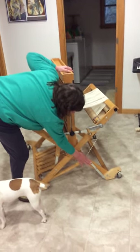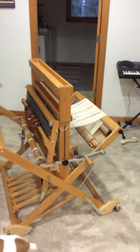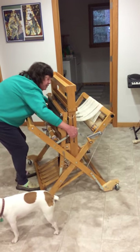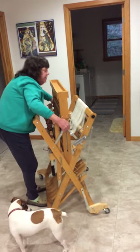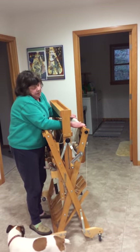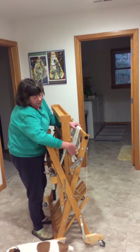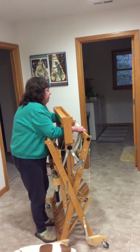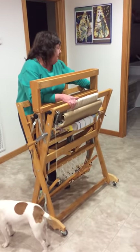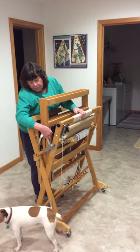Now to close the loom back up, go to the sides and loosen them up a little bit, then start lifting. Grab that back piece, and jiggle it until the pin goes in, then tighten. Do the same on the other side — jiggle it until the pin goes in and tighten. Now your pins are in.